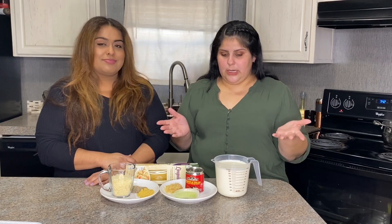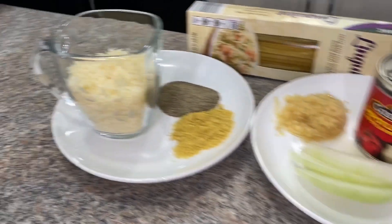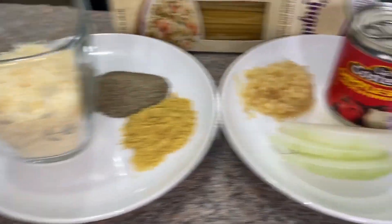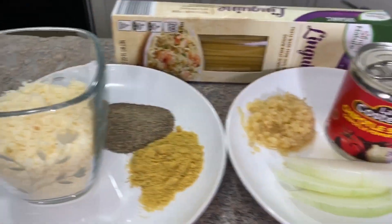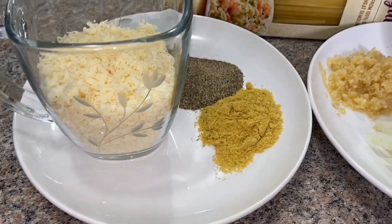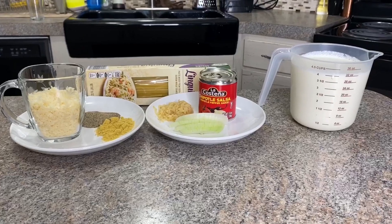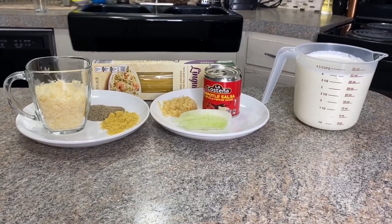These are our ingredients: four cups of heavy cream, two tablespoons of garlic, one quarter of an onion, chipotle peppers, one cup of parmesan cheese, one tablespoon of chicken bouillon, and one tablespoon of pepper. We're also using linguine pasta, and we've got our water boiling and our chicken ready.